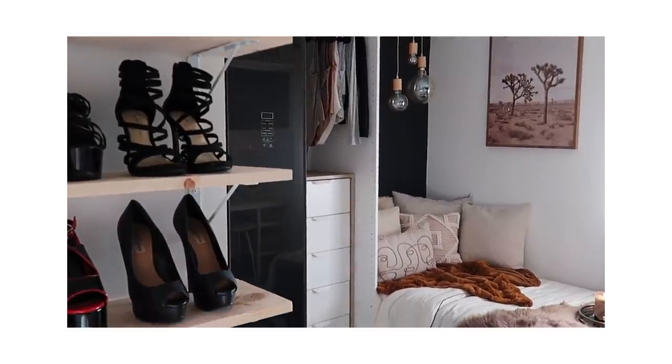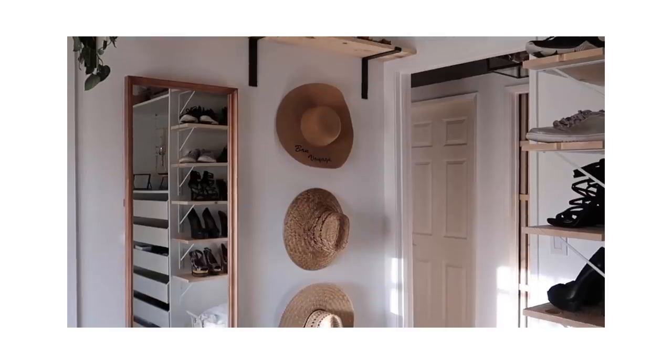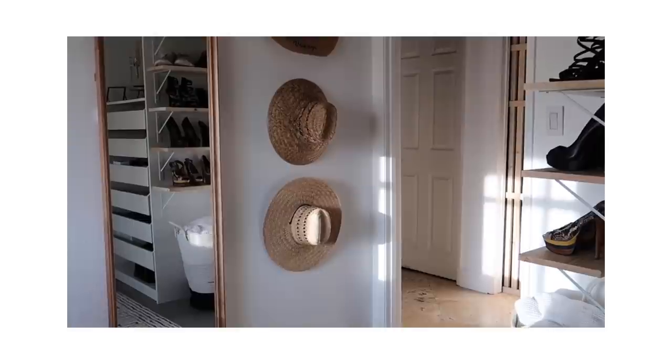Piggybacking off of the walk-in closet that we just did for Holly, I will be adding a sliding door because, as you can see, if we were to have left that door, we wouldn't really have been able to utilize that wall with hooks as glamorously and efficiently as we have here.